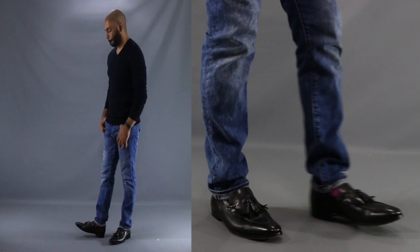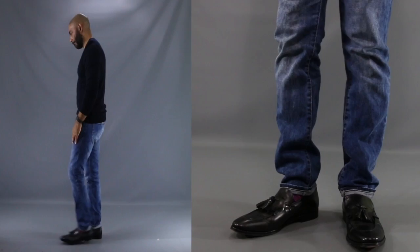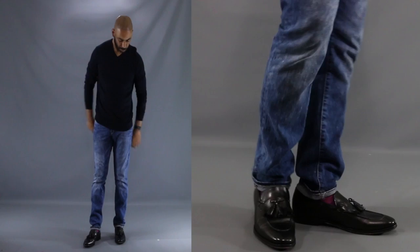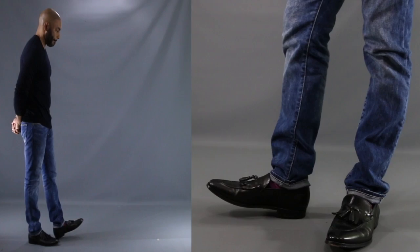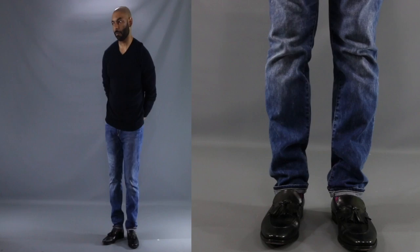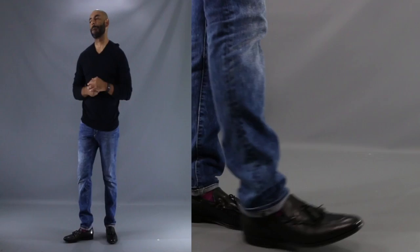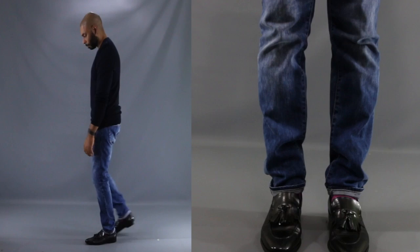For our first look, I want to show you how the detailing on the tassel loafer adds just the right amount of oomph to an otherwise basic outfit. As you see here, we have a nice polished black tassel loafer. With it, we've added a nice V-neck sweater and some slim fit jeans. If you had this outfit on with a different pair of shoes — maybe some sneakers or some regular boring shoes — the outfit would look very basic. But adding the focal point of the tassel loafer steps this outfit up and above the ordinary. This is a great outfit for kicking around on a weekend, but looking more polished than the regular guy walking through the mall.